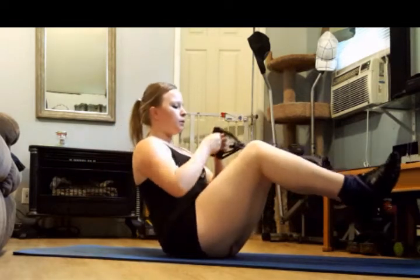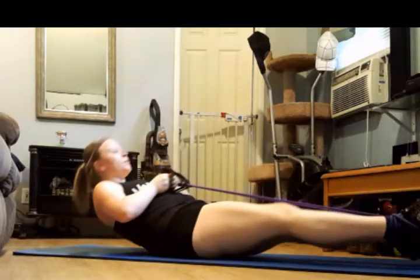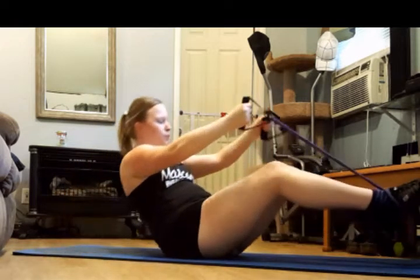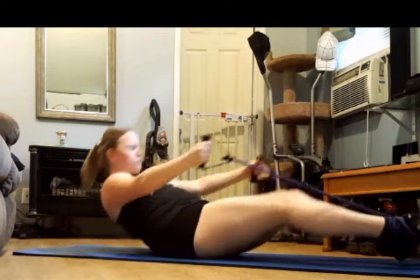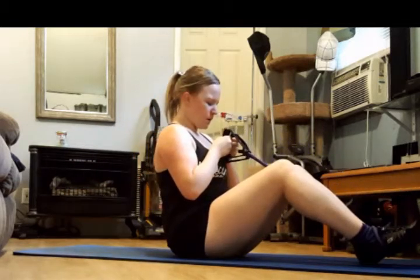Exhale as you lower. Inhale as you draw it in. Big inhale. And draw it in. Good, you guys. We are just working the rectus abdominis, the six pack. Everybody wants nice sculpted abdominals. Let's make them work.